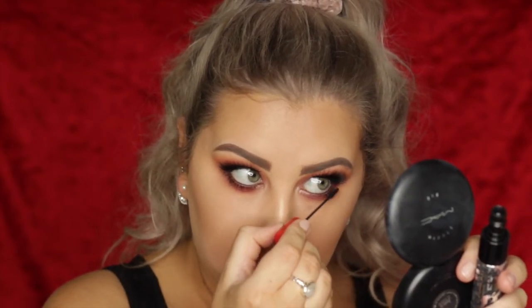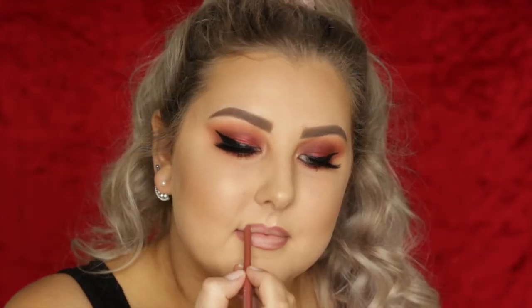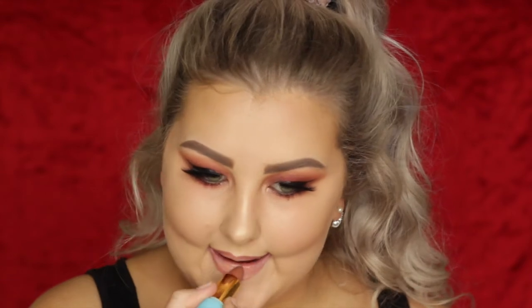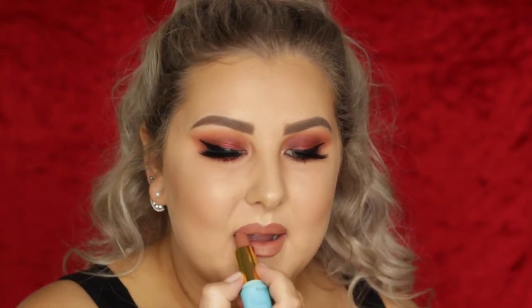Then I'm taking the little mini end of my MAC Mascara and coating my bottom lashes — it's my favorite lower lash mascara ever. And then finally for lips, I'm lining them using Rimmel Lip Liner in Addiction — one of my old favorites, it works every time. The lipstick is the Tarte Color Splash Lipstick in the shade Colada, which is such a beautiful nude. And that completes the entire look — I really hope you guys enjoyed it, and I will see you in my next video.